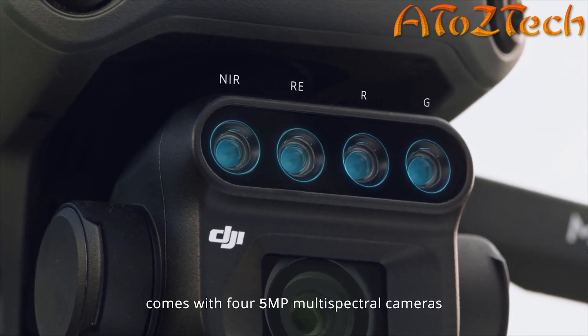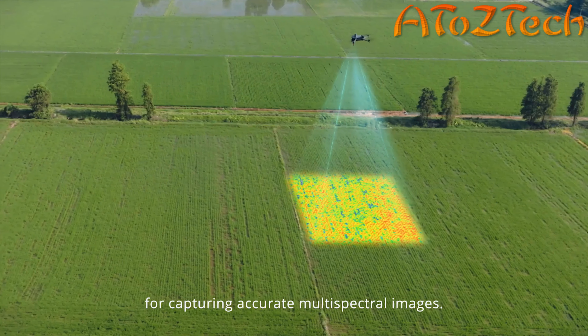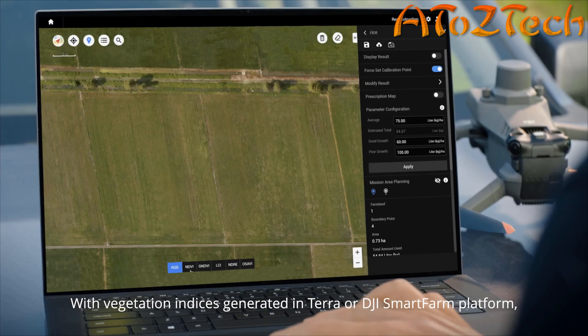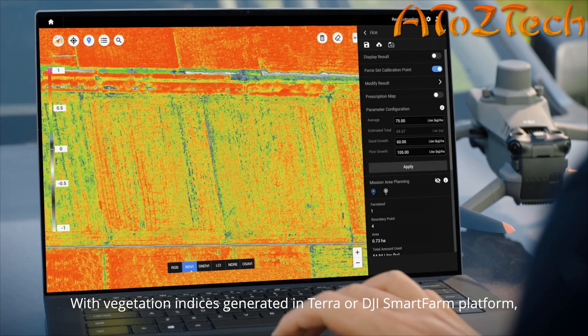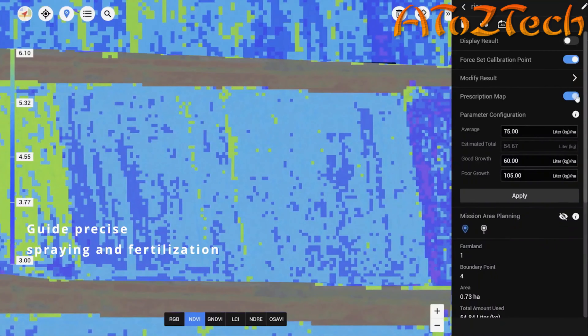With a four-thirds CMOS 20-megapixel RGB camera and RTK, it delivers centimeter-level positioning with microsecond time synchronization. The exact positions of camera exposure are recorded, completing 200-hectare surveying in a single flight without any ground control points.